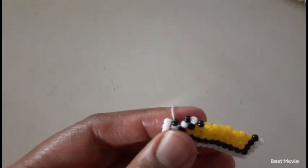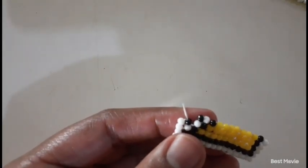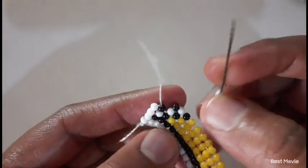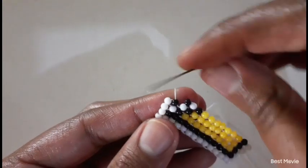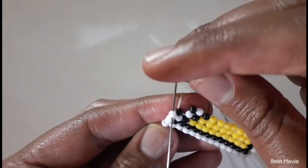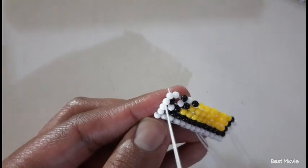So here — remember we're doing the polka dot situation — you're going to pick up one white bead and one black bead, then move down, and then move up into that bead. Remember at the end we always have that white bead because that is the frame of our pattern.